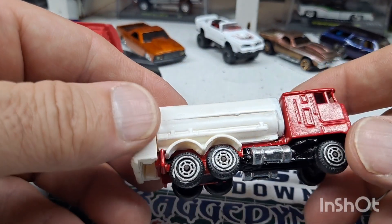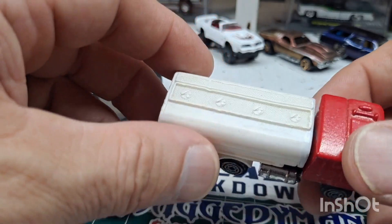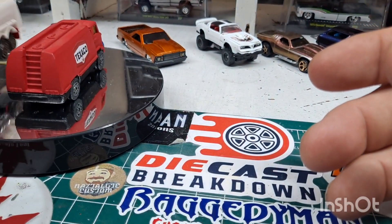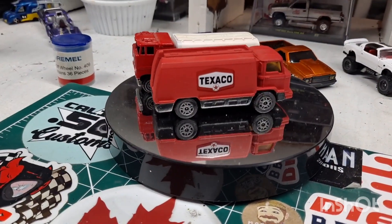Just a throwback to some of my very first die-cast restorations. Thanks for hanging out here with me for another quick episode of Mike's Mods and Customs — week number two of Model Cars and Coffees. Have a great week everybody.